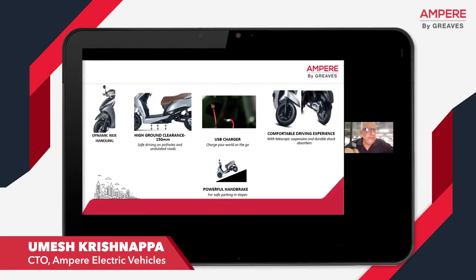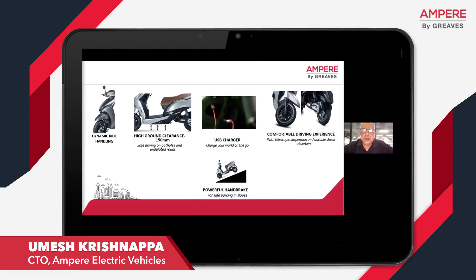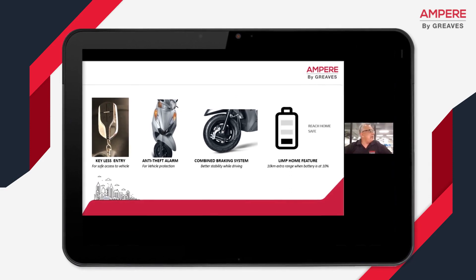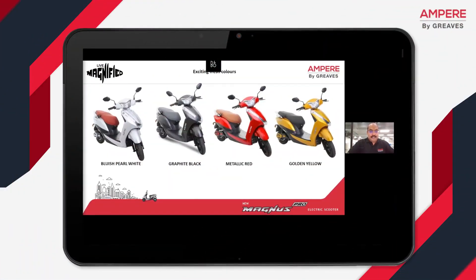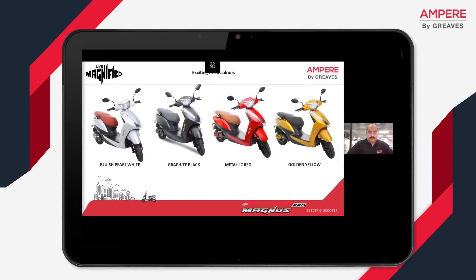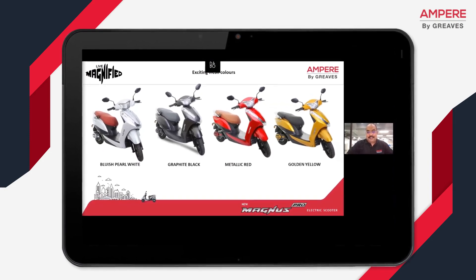For the benefit of our customers and the community, I'm going to talk about the salient features of Magnus Pro and the technology advantages which we have for our customers. Magnus Pro comes in exciting fresh new colors: bluish pearl white, graphic black, talic red, and another very interesting color, the golden yellow.